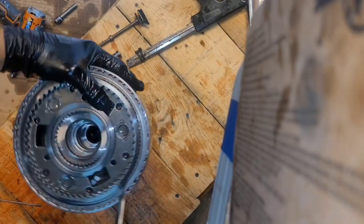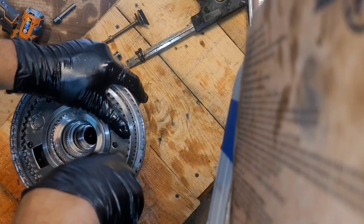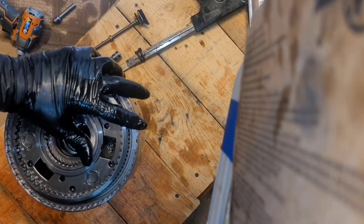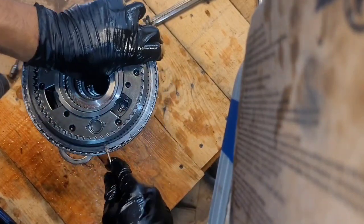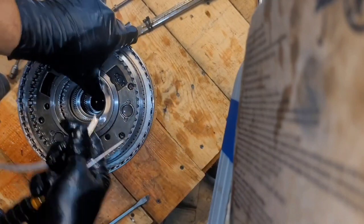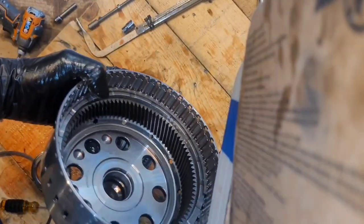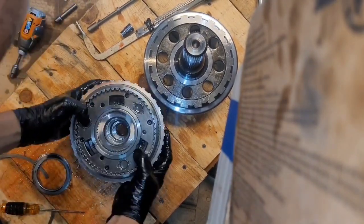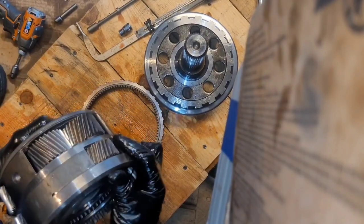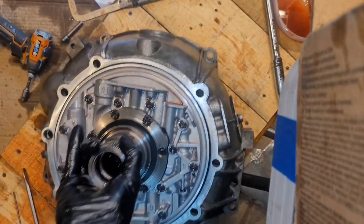There's a snap ring here — it's kind of a pain. You're supposed to have a bench with a hole in it for the output shaft to go down into; that makes things a lot easier. Snap ring out. And there's our ring gear output and planets.